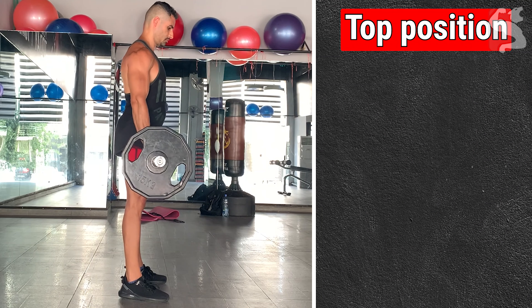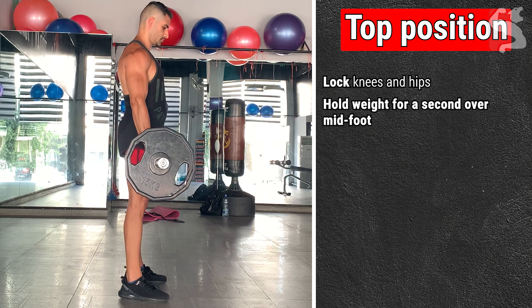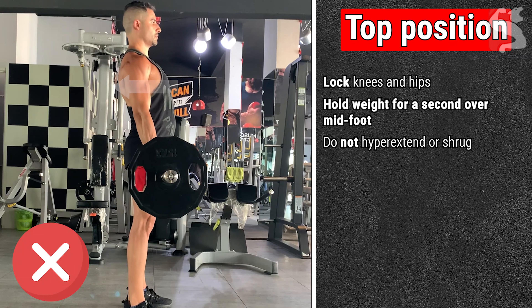At the top position, lock your knees and hips and straighten your legs. Hold the weight for a second over your midfoot and do not hyperextend your back or shrug.